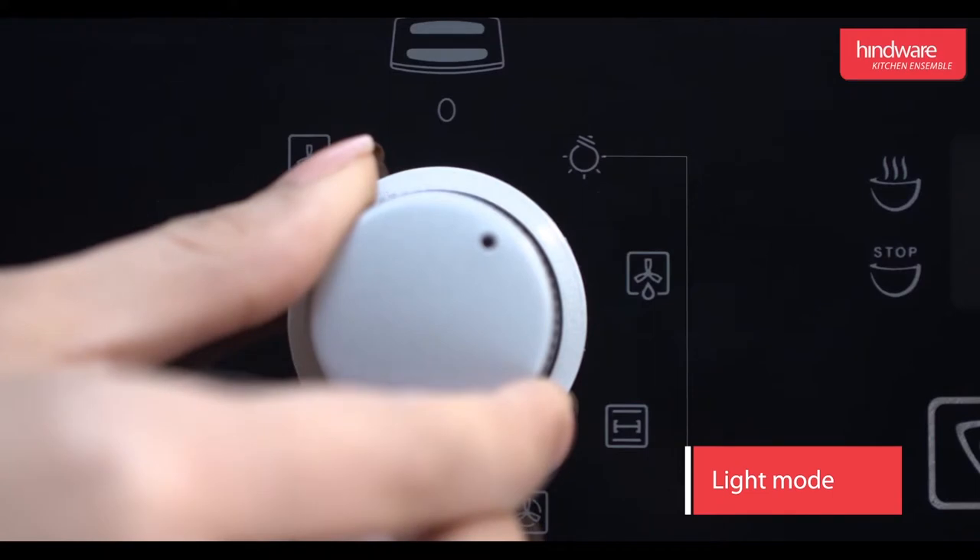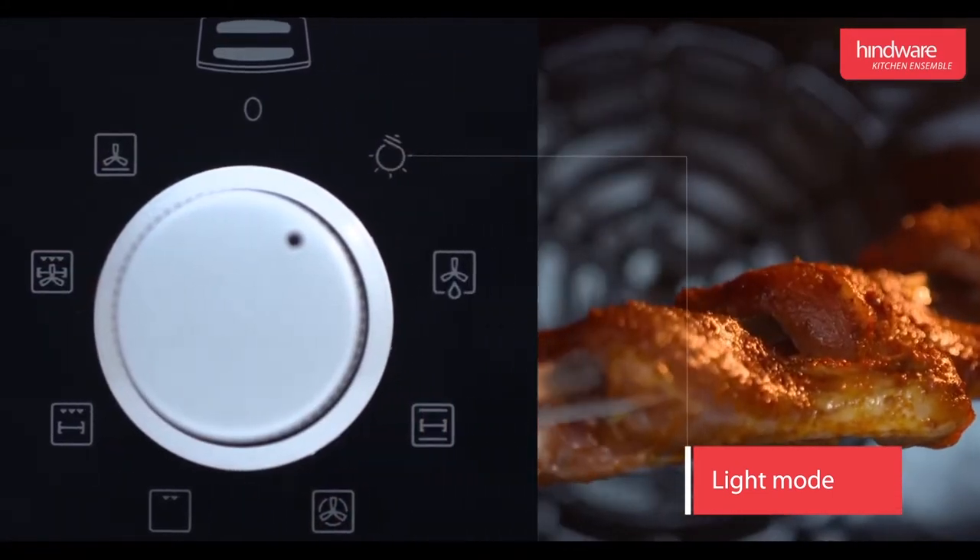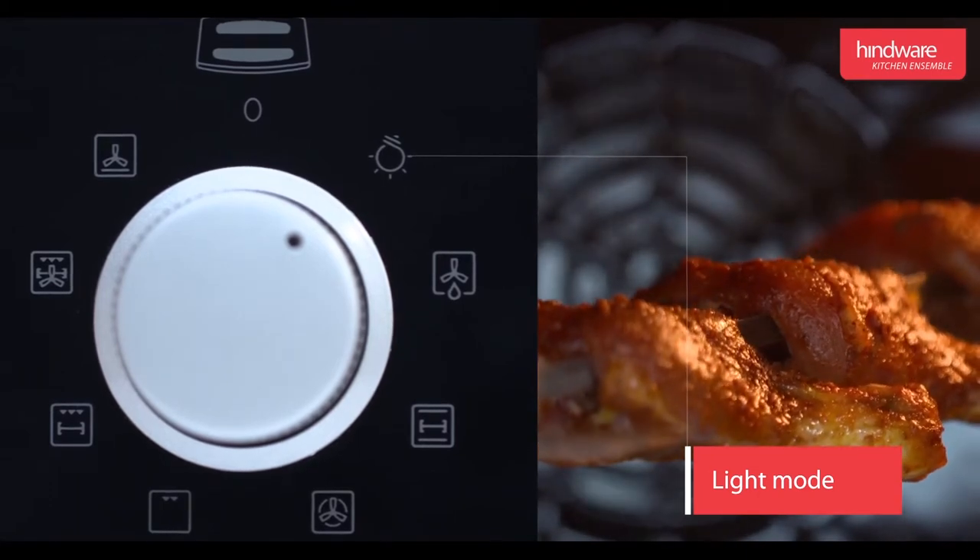Light mode: this mode is used to check if the food inside the oven is cooked without opening the door and without heat loss.